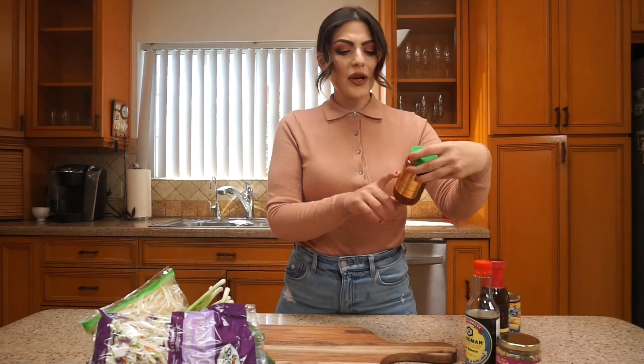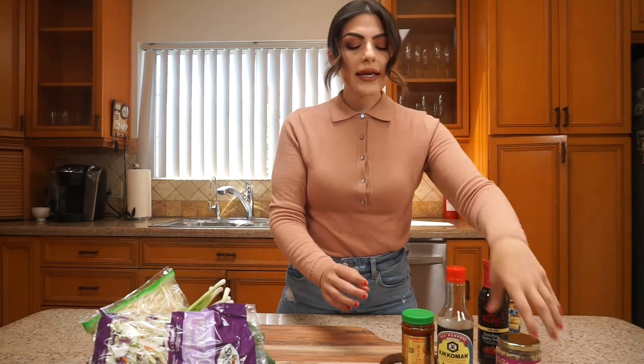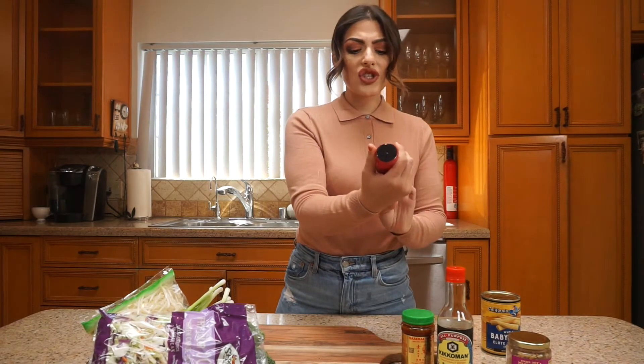For seasonings I've got some sambal oelek — I think that's how you pronounce it — it's chili paste basically. Some soy sauce, some minced garlic, and I have some of this Sichuan stir-fry sauce.